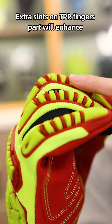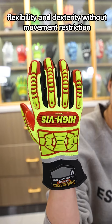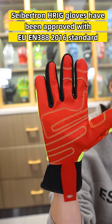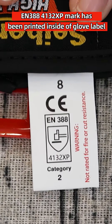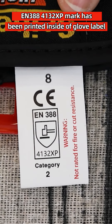Access cuts on the TPR fingers part will enhance flexibility and dexterity without movement restrictions. The Saiptun HRIG glove has been approved with EN-388-2060 standard. EN-388-4132 XP mark has been printed inside the glove label.